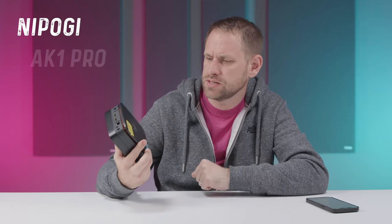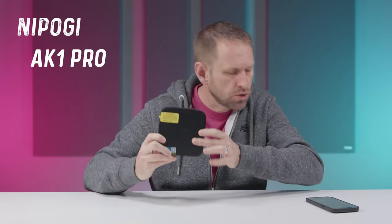Today I'm going to take a look at this mini PC that's been sent to me from Nipogee — not sure how you pronounce the name. This is the AK1 Pro.